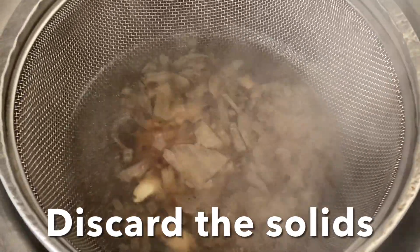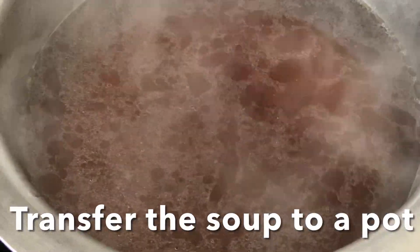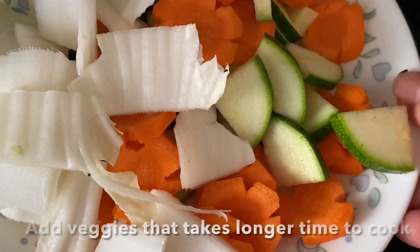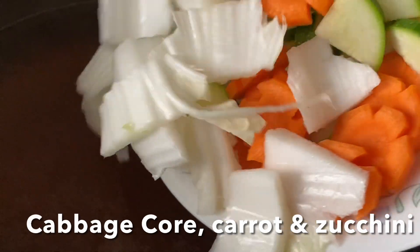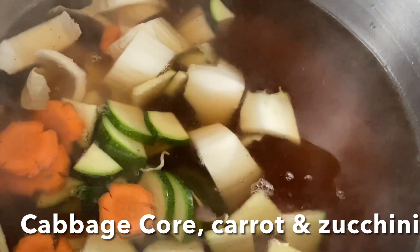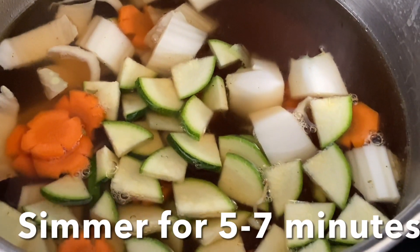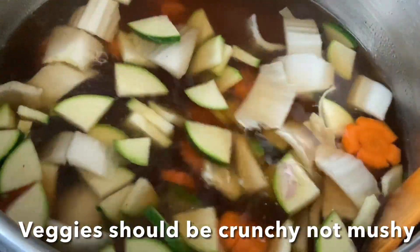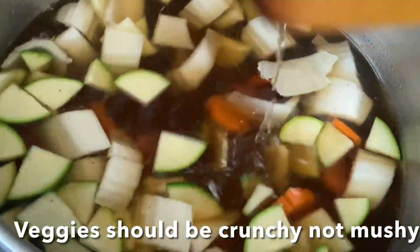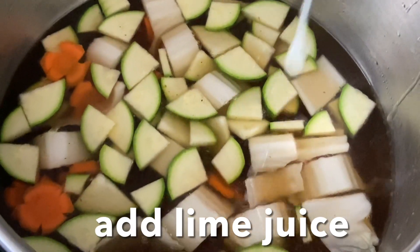Now add the vegetables that take a little longer to cook: the core of the Chinese cabbage, carrot, and zucchini. Simmer them for five minutes — we don't want mushy veg, we want a nice and crunchy soup. Now add the lime juice.